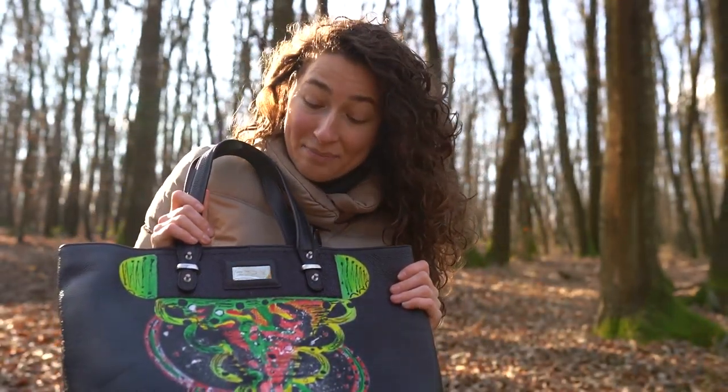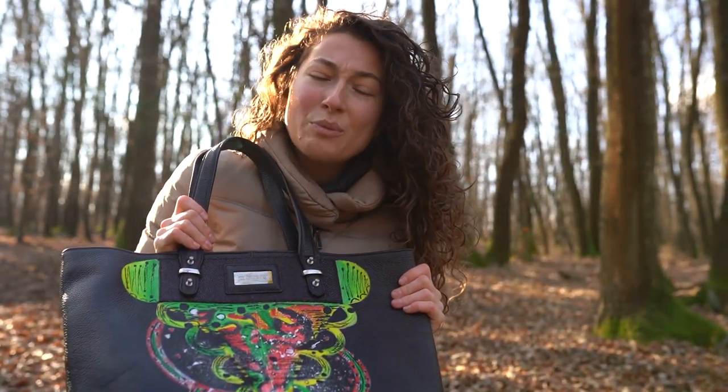Very lovely design. I hope you enjoyed it and see you next time.